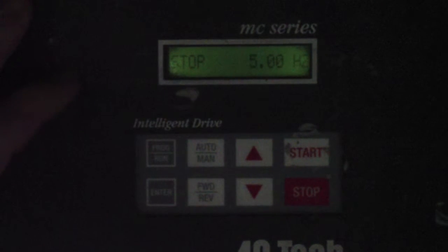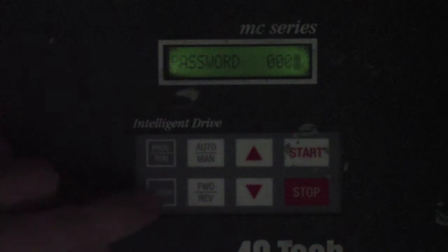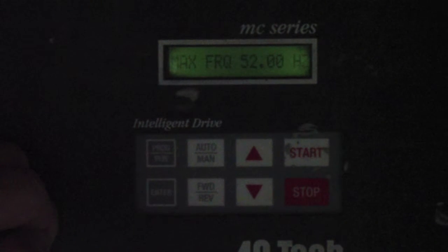First thing we'll do is press the Program Run button. It will prompt you for a password. Go ahead and hit the up arrow to change the password to 0001 and then hit Enter. The next screen that comes up is the maximum frequency parameter, which is defaulted to 52 Hz.